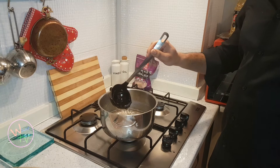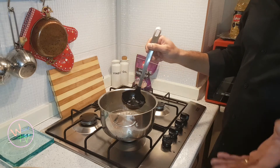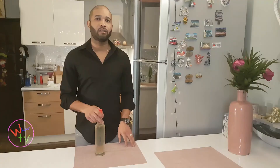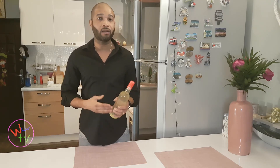Now you can see it's reached the consistency I needed, so it's ready. We're going to leave it to cool, then put it in a container or whatever you want to use it for. Easy! Leave the sugar syrup to cool for about 15 to 20 minutes, then transfer it to a container.